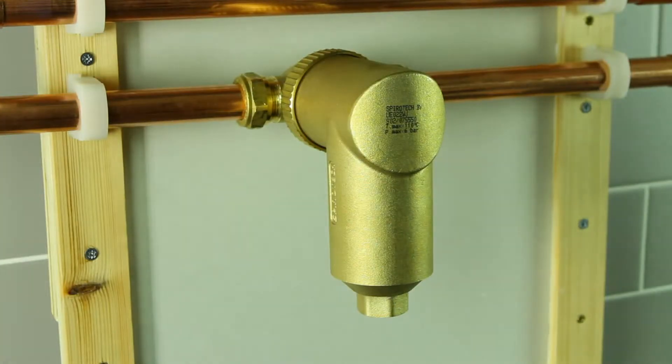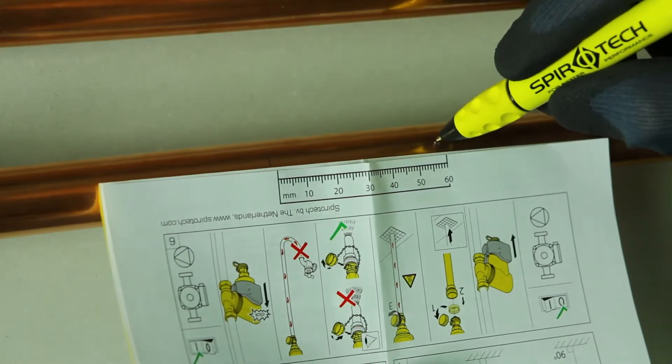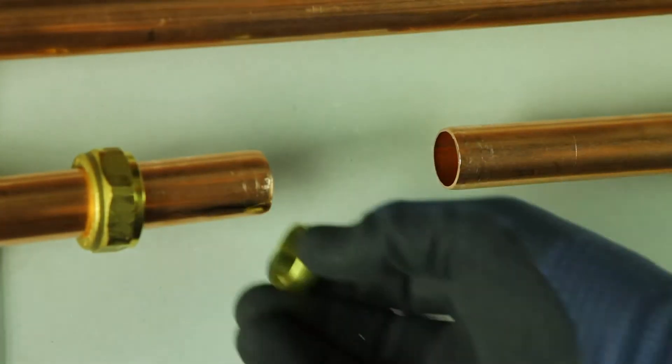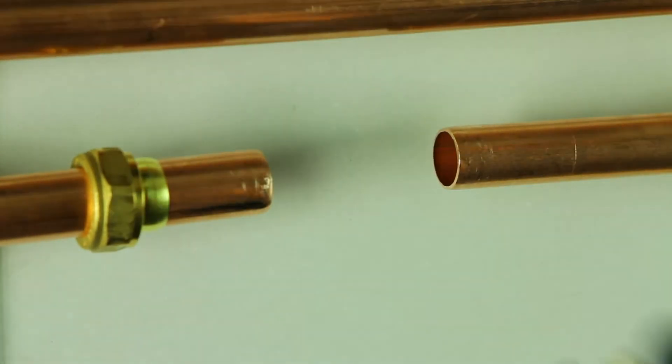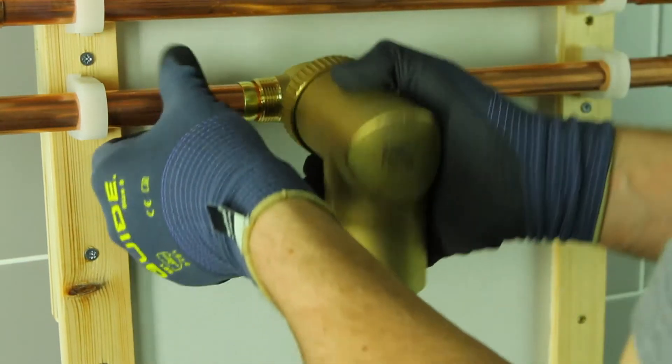The procedure is the same for horizontal installations. Measure, cut, slide on the olives and compression fittings, and fit the unit.